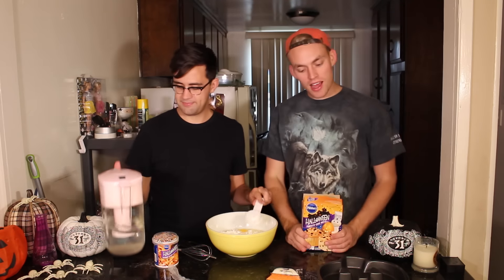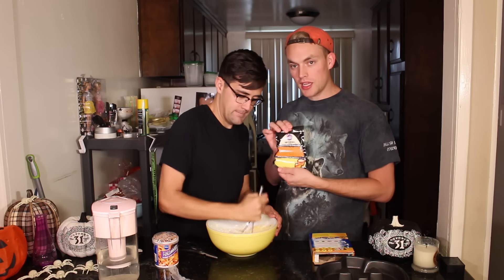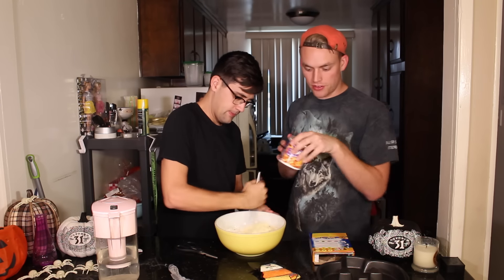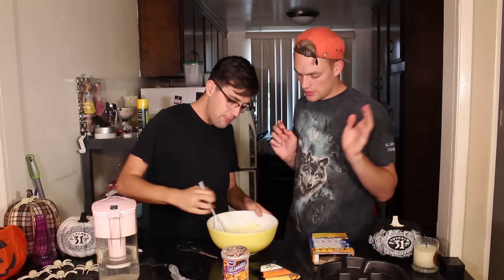Thanks, Mom, for sending our cake mix. Thank you. Okay, stir. We also have these fun little orange sprinkles and Halloween icing for the top of our cake. So we're going to make it look like a pumpkin!